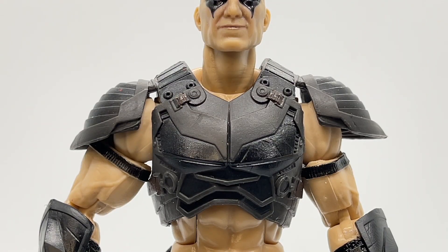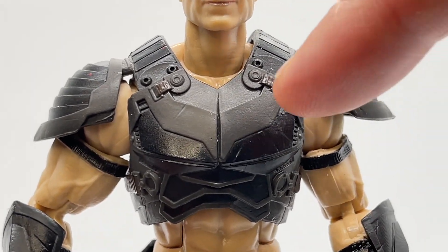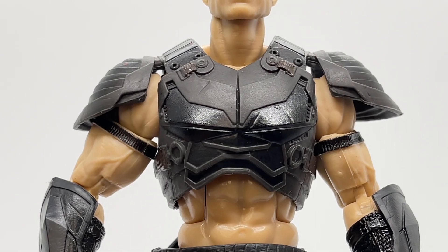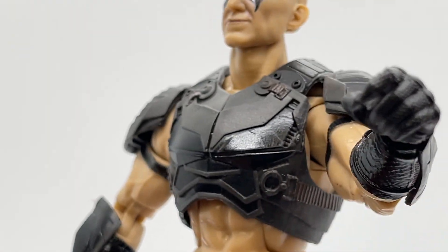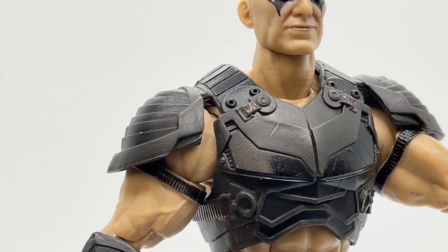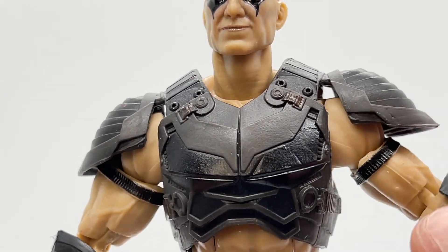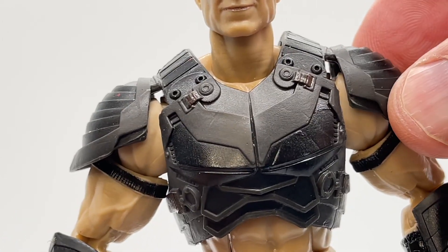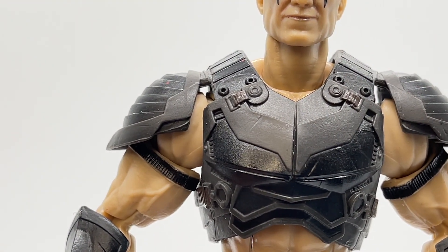Moving down to his torso, his armor is just layers and layers of sculpting detail and finishes. You can see riveting detail, armor with a more glossy finish on his chest plate and abdomen, and strap detail that carries over to the side. His shoulder armor is movable and malleable, so it does not hinder his articulation — you can raise his arm any way you want and it will freely flow.